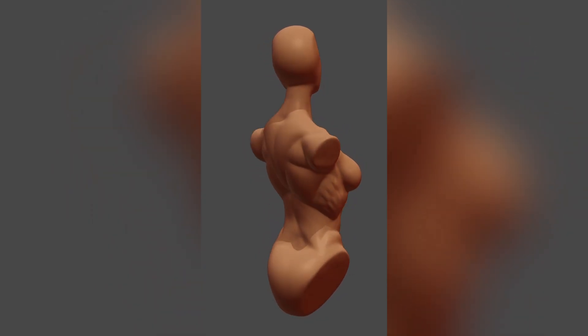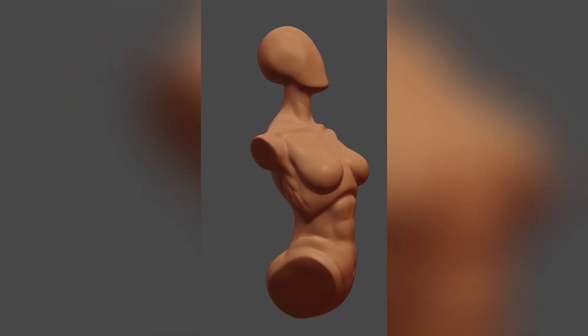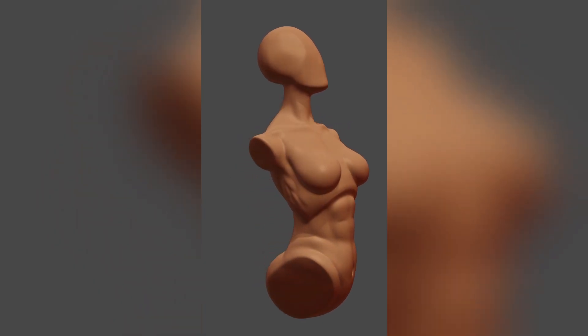As I recently begun to hone my sculpting skills again, I've decided to record the process. I'll be focusing on each main section of the body separately so I'll be able to work on the details as much as possible, and for this week I've decided to tackle the female torso.